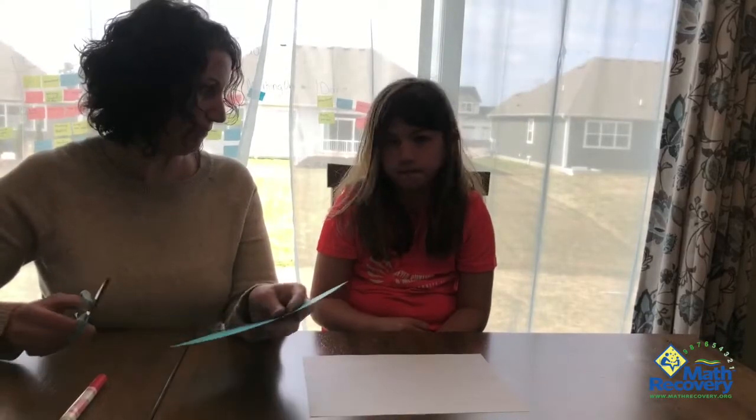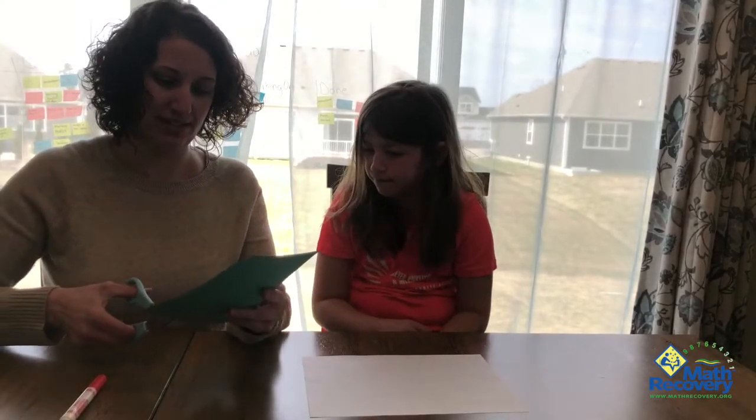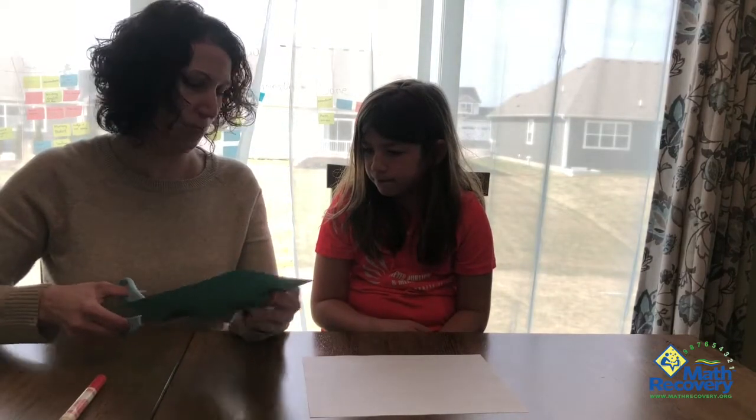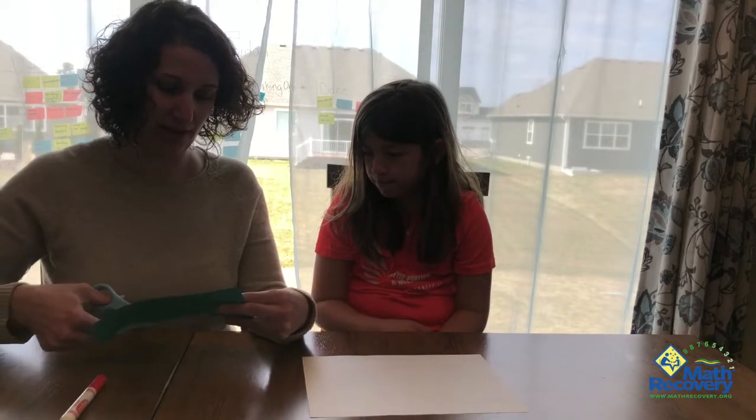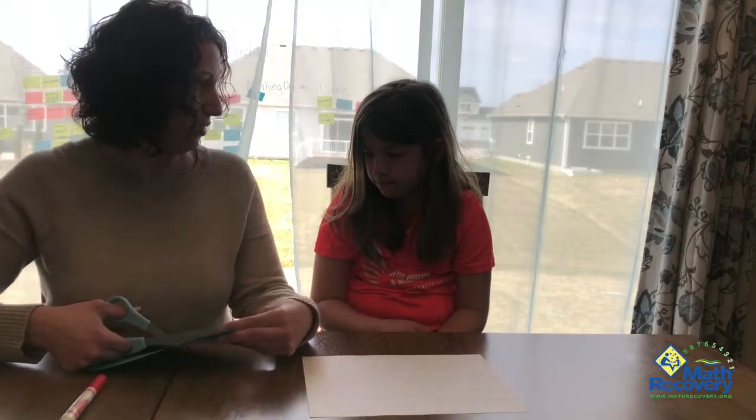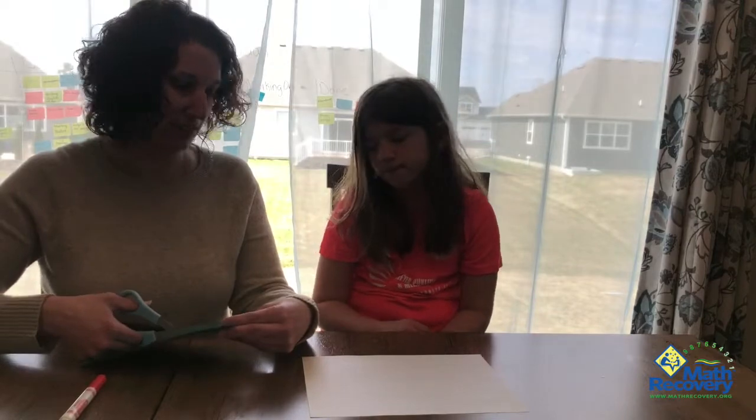Do you want to introduce yourself? I'm Tessa. And my name is Jenny, and we are here to do a little activity that might help students who are learning multiplication or practicing their skip counts.